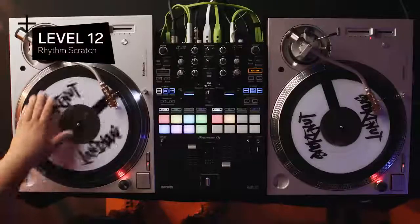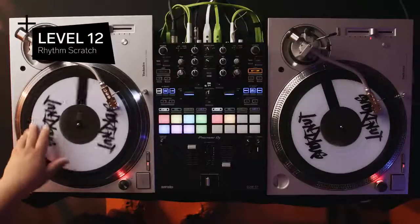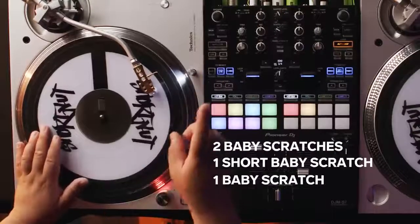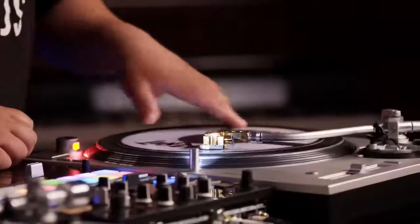For the next level, we're increasing complexity by layering multiple scratch techniques. Level 12, the Rhythm Scratch. The Rhythm Scratch was popular in the 80s with DJs like Jazzy Jeff, Magic Mike, and DJ Aladdin. The Rhythm Scratch is made of five baby scratches: two normal babies, one short baby, another normal baby, and one short one. When you put all those together it creates the full rhythm. We don't use the crossfader — it solely relies on your hand motion on the platter.